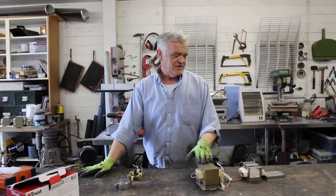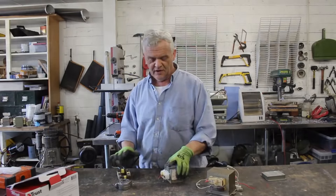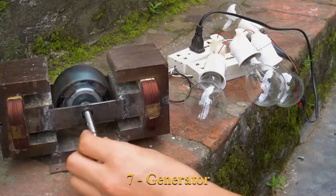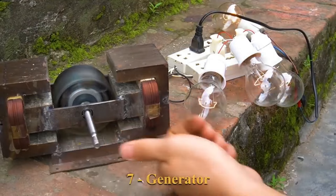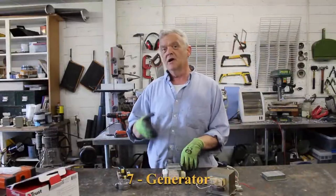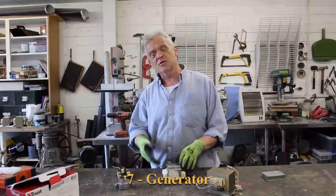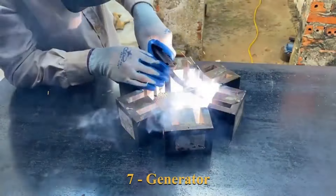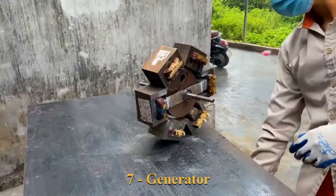Something cool about these: remember there are two coils — thick and thin. If I pass a magnet over them it will generate a voltage, and I can choose which voltage I generate. If I leave the thin coil in and wave a magnet over it I'll get 45 volts out. If I leave the thick coil in I'll get about half a volt but more amps. If I take six of these, put them in a ring, arrange some magnets inside and spin that — it's a generator.